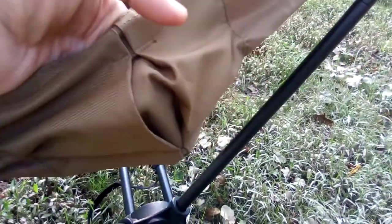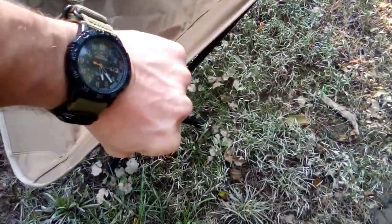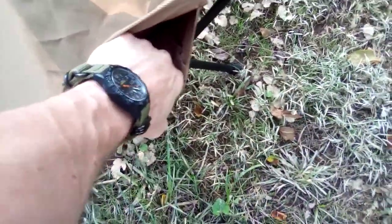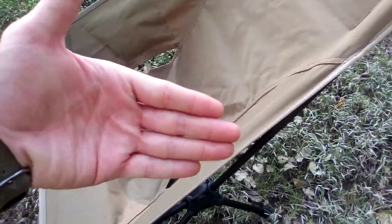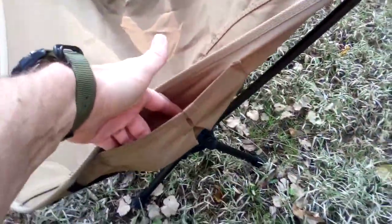It's a nice gusseted pocket — not huge, but you can fit a small water bottle in it stretched out about the size of my fist wide, maybe a little wider, and about that deep. So your wallet, keys, phone, or a small regular-size water bottle — just enough to keep things off the ground.